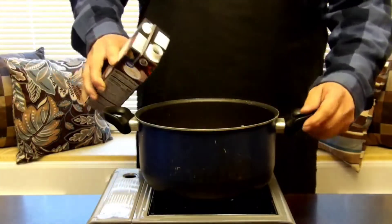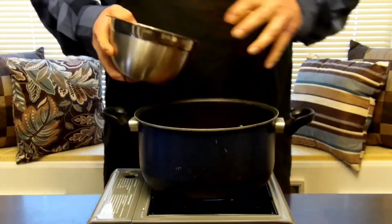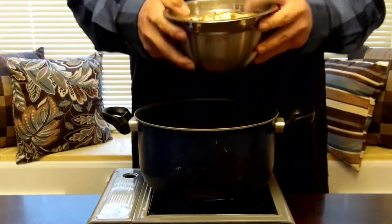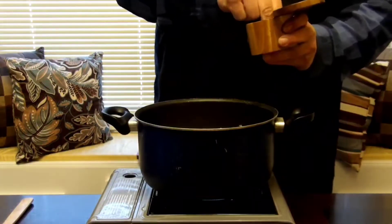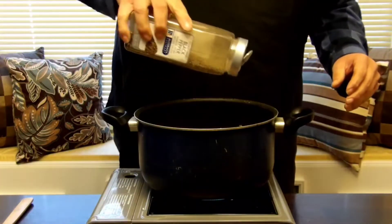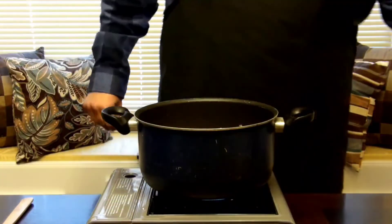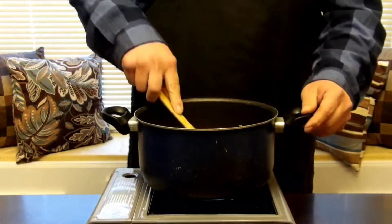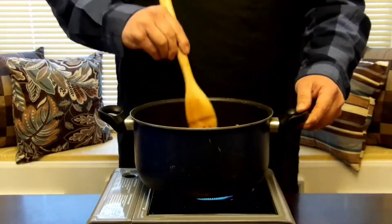Now we need to add our chicken broth — this is 32 ounces, four cups. Now we need to add in our three and a half chicken breasts — I said half because this guy ate about half of one — diced up nicely. Let's add some kosher salt, a couple of pinches, and some coarse ground black pepper. I really like black pepper, so we're going to lay it on there. Now we're going to throw in a couple sprigs of rosemary, stir this all about, and turn the heat up to bring this to a boil.